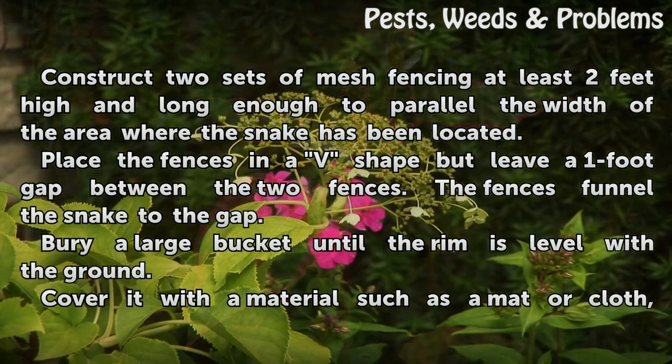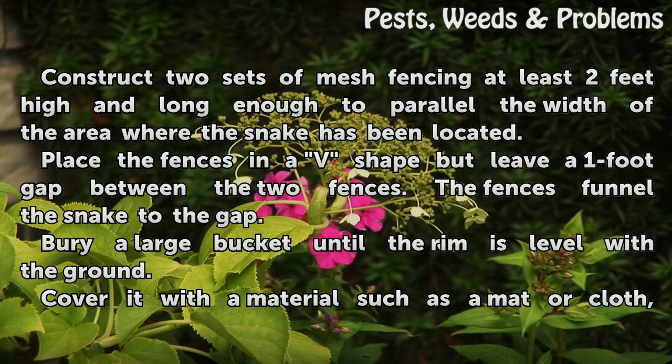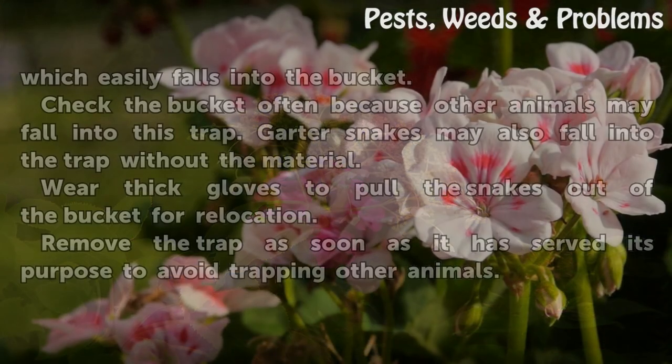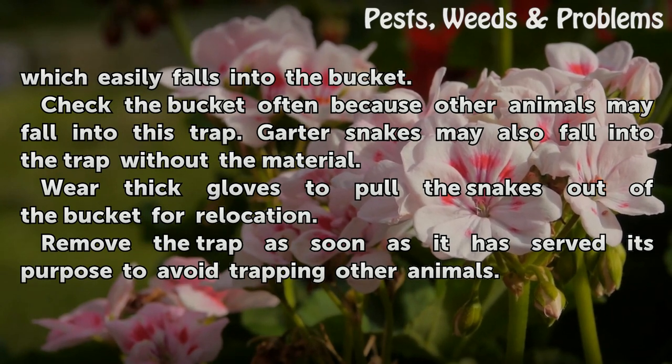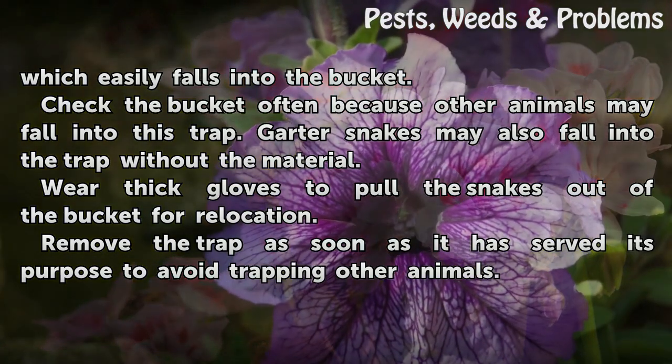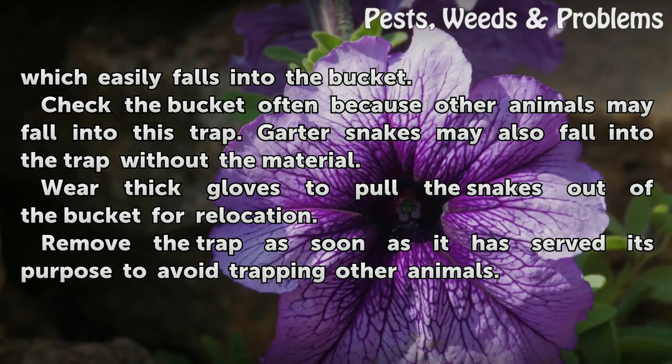Outside: set the trap at least 2 feet high and long enough to parallel the width of the area where the snake has been located. Place the fences in a V-shape but leave a 1 foot gap between the two fences. The fences funnel the snake to the gap. Bury a large bucket until the rim is level with the ground. Cover it with a material such as a mat or cloth, which easily falls into the bucket. Check the bucket often because other animals may fall into this trap. Garter snakes may also fall into the trap without the material. Wear thick gloves to pull the snakes out of the bucket for relocation. Remove the trap as soon as it has served its purpose to avoid trapping other animals.